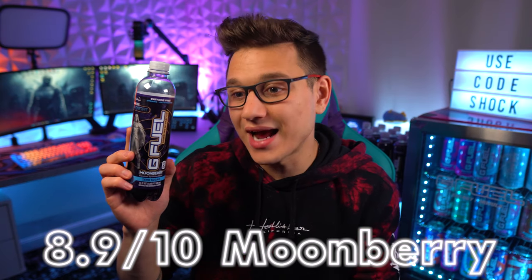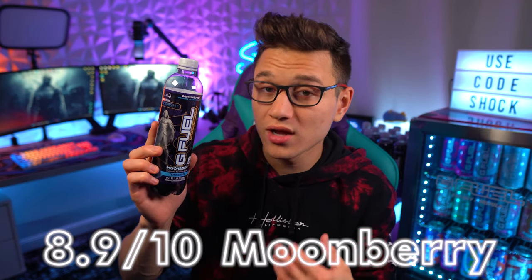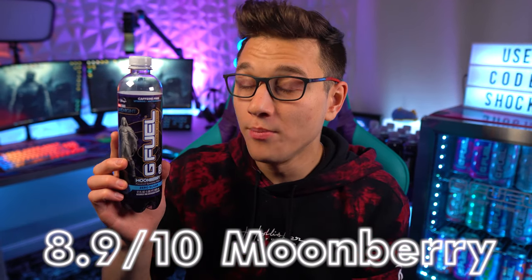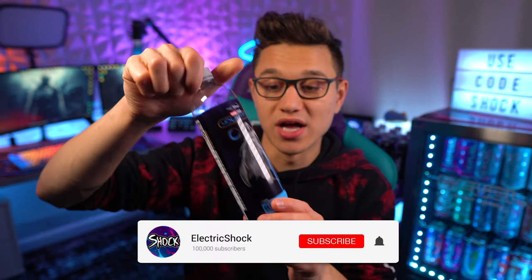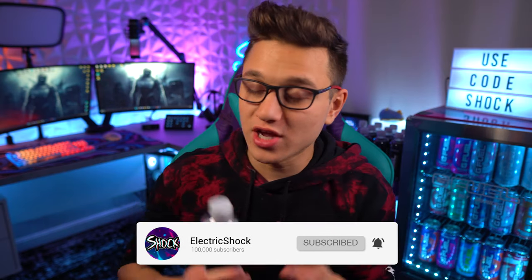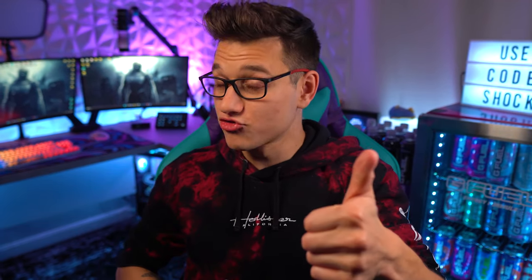I would give it about an 8.9 out of 10. I'd still recommend Blue Chug Rug and M Fam Punch hydrations more, but overall I really like this and highly recommend it. I love the color too. Thank you everybody for watching — if you want to check out my review of the hydration tub, that's up on the channel. Drop a like, and don't forget to use code Shock — it should be turning 30 this Thursday. Thank you to anyone who uses it.